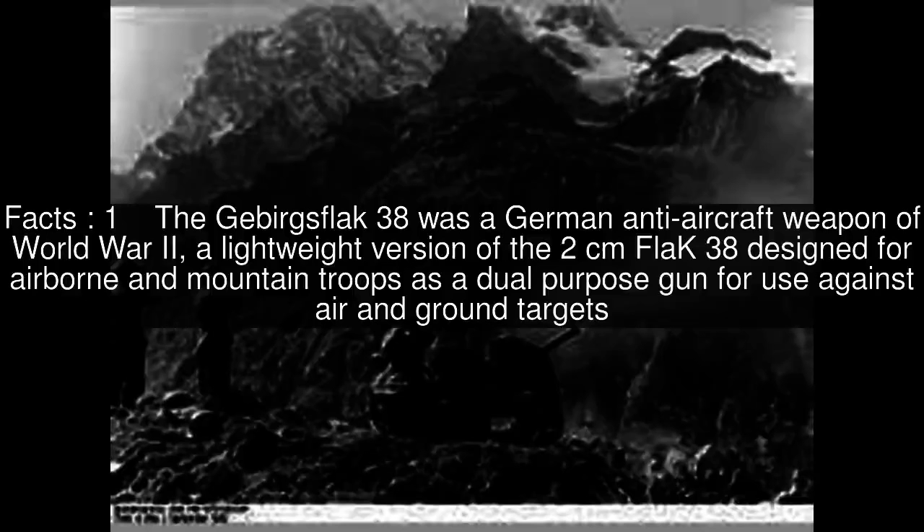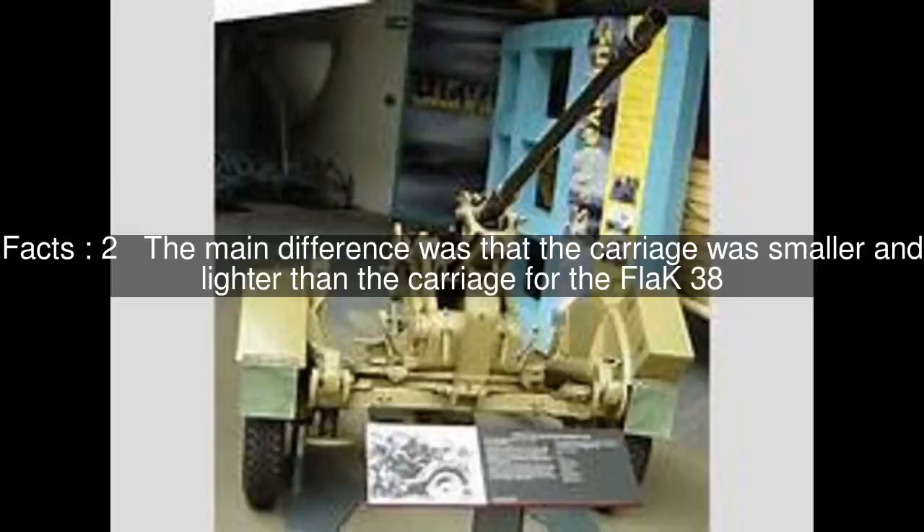The Gebirgs Flak 38 was a German anti-aircraft weapon of World War II, a lightweight version of the 2 cm Flak 38 designed for airborne and mountain troops as a dual-purpose gun for use against air and ground targets. The main difference was that the carriage was smaller and lighter than the carriage for the Flak 38.